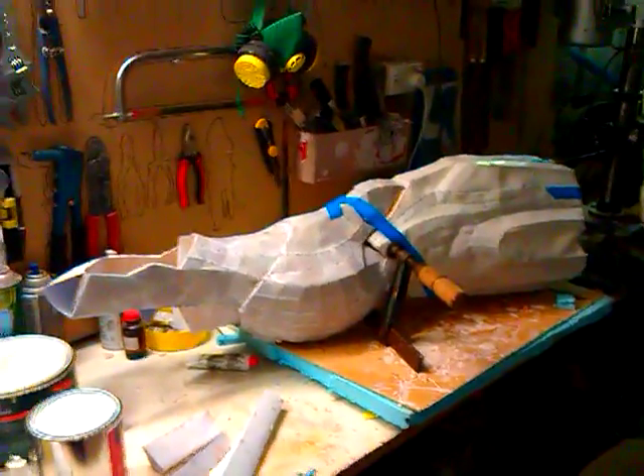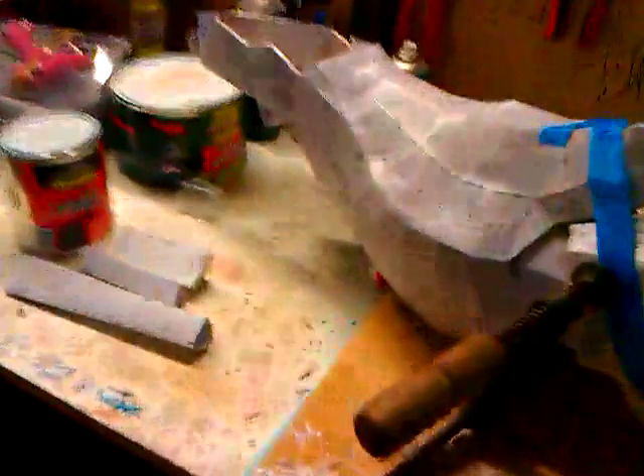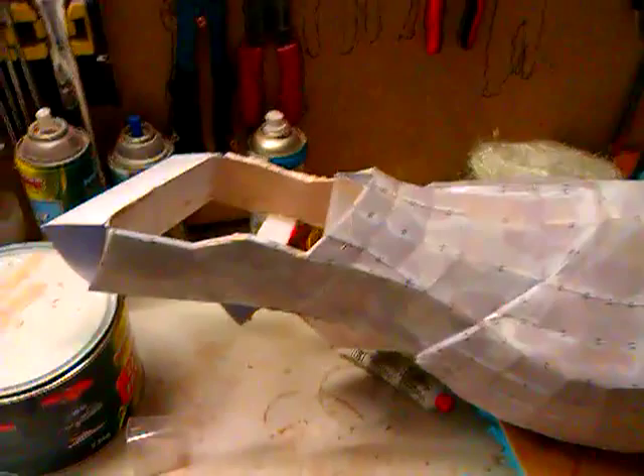I just wanted to show you here that the leg, even though it comes with all these braces — you can see a brace along in here, there's a brace down here, there's a brace in the back there, and there's a few more about — what they do is they space it apart and keep its shape.